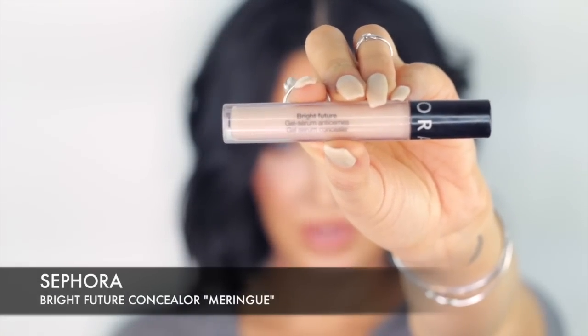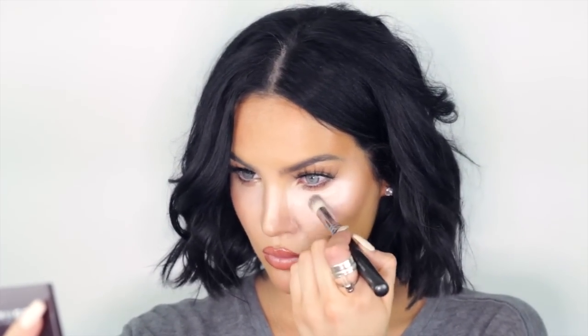Then with Sephora Bright Future Concealer in Meringue, I'm going to trace that same triangle and cover it evenly. Going back in with the concealer brush, I'm going to lightly spread the product exactly where I want it. Now with the beauty blender, I'm going to lightly press on the outer edges of that triangle just like before and really make sure all the lines are blended in.